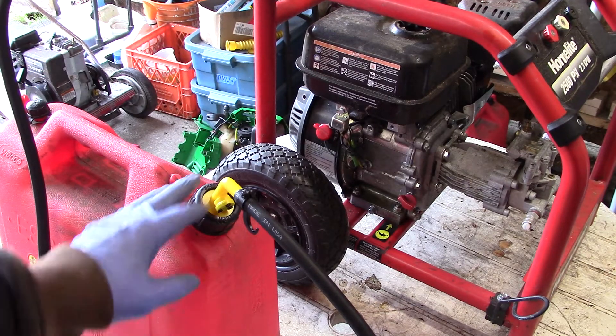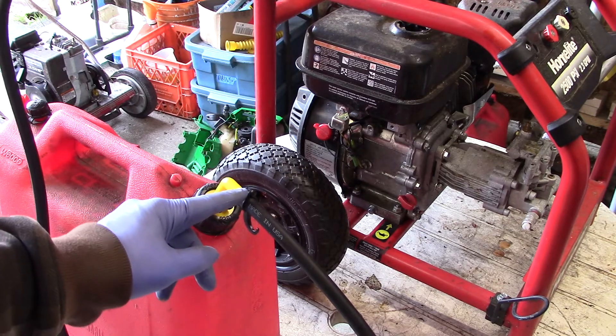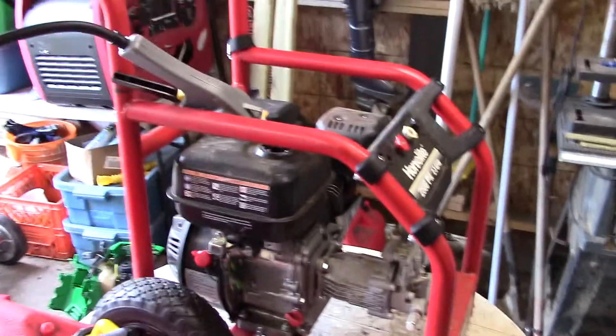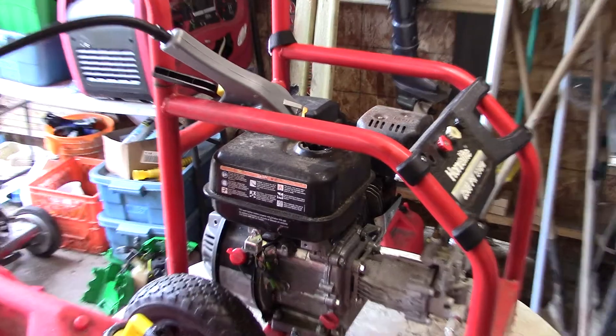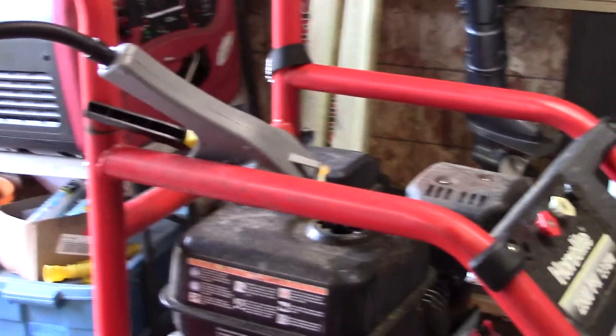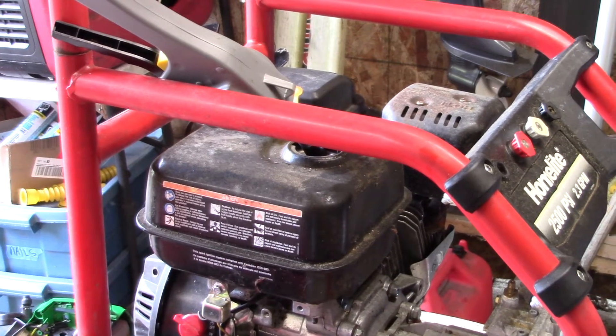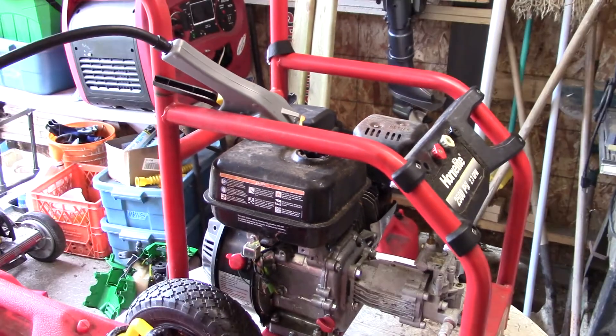It comes with the unit that goes into the gas can, a hose, and a clamp, and it connects up to the pump handle. Now I can pump gas easily and keep it ready to pump whenever I need it.